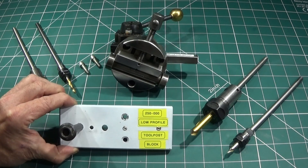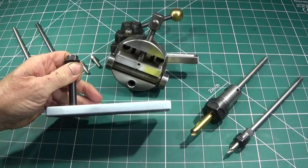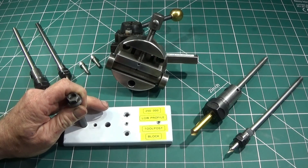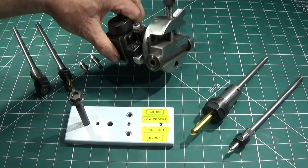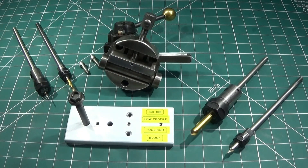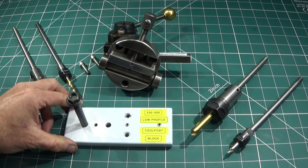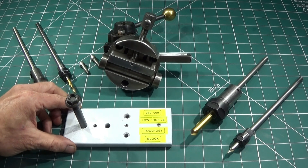It's a dead easy design and setup. All you need is a plate of steel which is 12 millimetre thick, and I've used it for the Matchfit gib type tool post which you can actually get for the Chinese mini lathe - it's the 250-000. But you could also use the same design for the Dixon type tool post if you have that one.